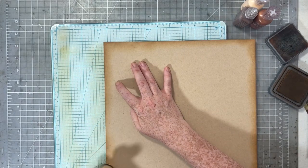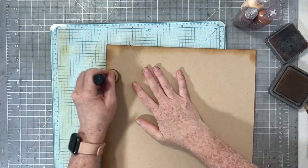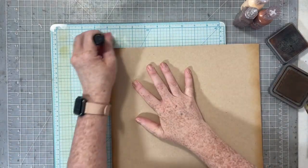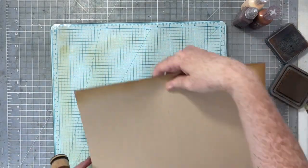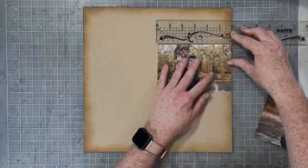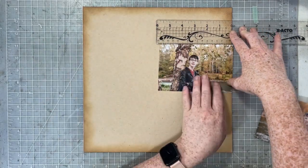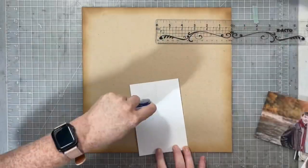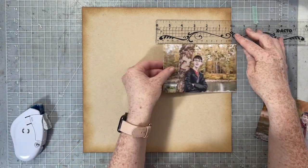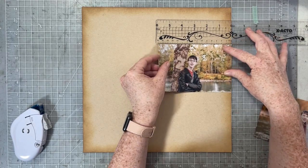I'm starting with a sheet of craft cardstock. It's been a long time since I've worked on a craft cardstock base, but that's what I'm going to do today. I'm using my Vintage Photo Distress Oxide ink just to ink up the edges of my background paper. I want to make sure my photos are nice and straight, so I'm going to use a ruler and place these photos about one-third of the way down my page.